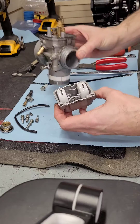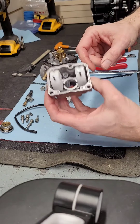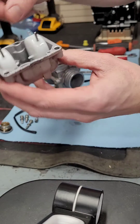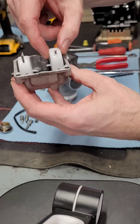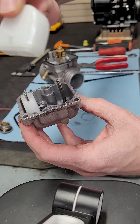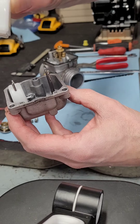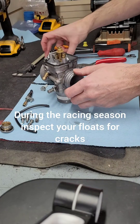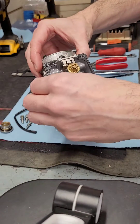With the three screws out, the float bowl is off. When you take off your float bowl, the floats come with it. You can see where it says 'Alto' — that's the upside of the float. You want to make sure they move freely and that they're not filled with fuel. These two are in good shape.